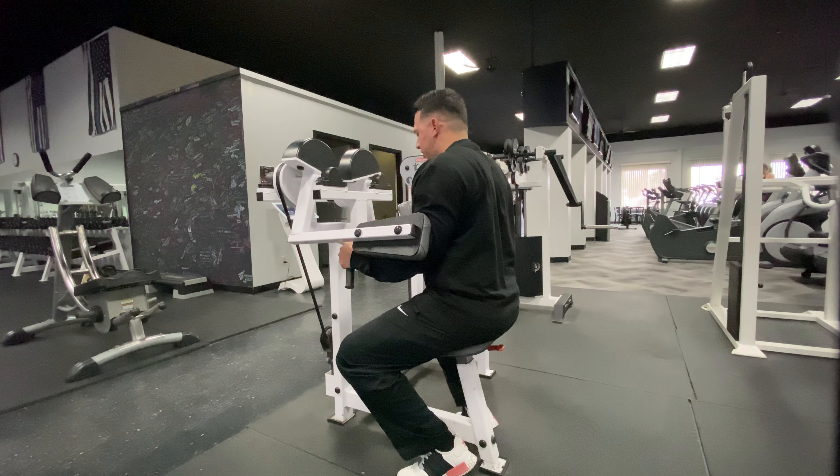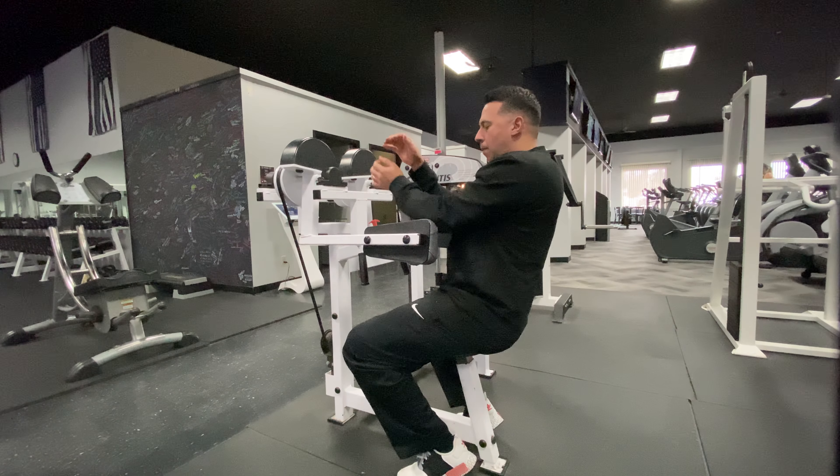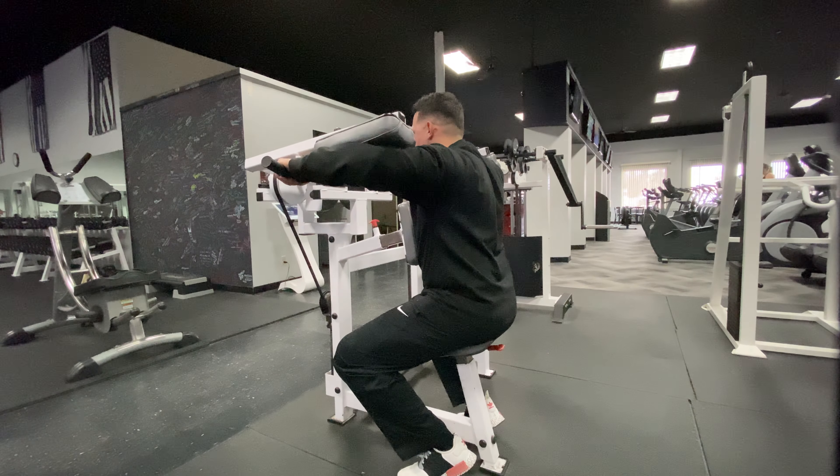We're going to put our chest against here, hold the two handles, placing the outside of our arm on this pad, and simply lifting upward.